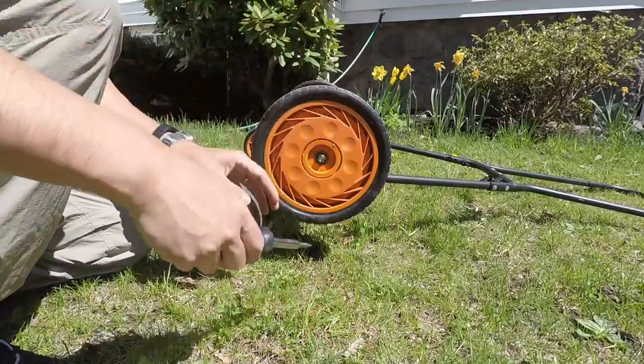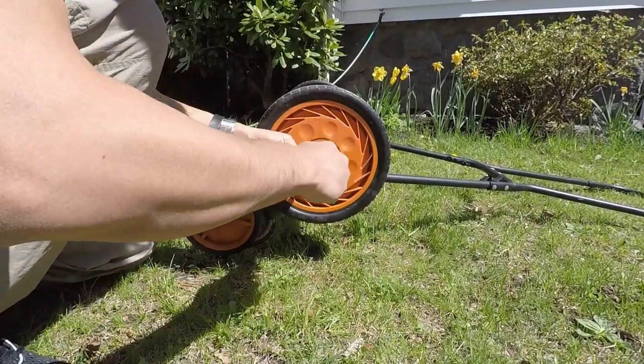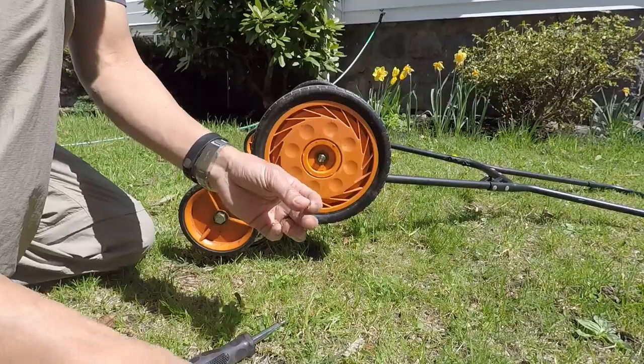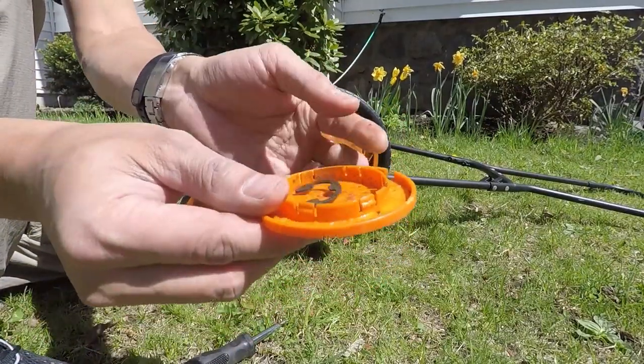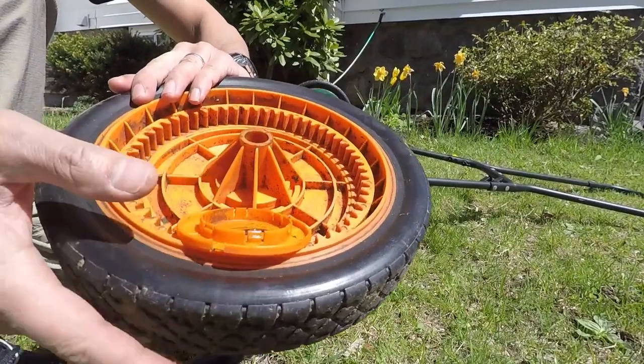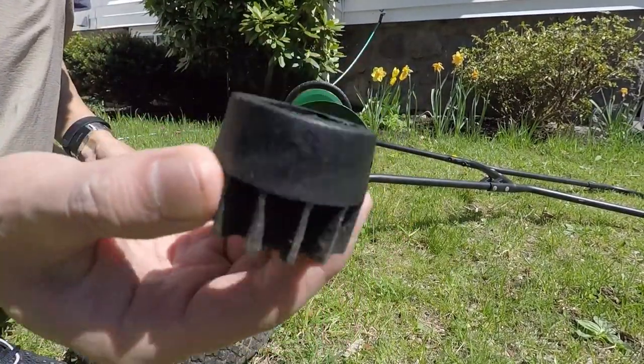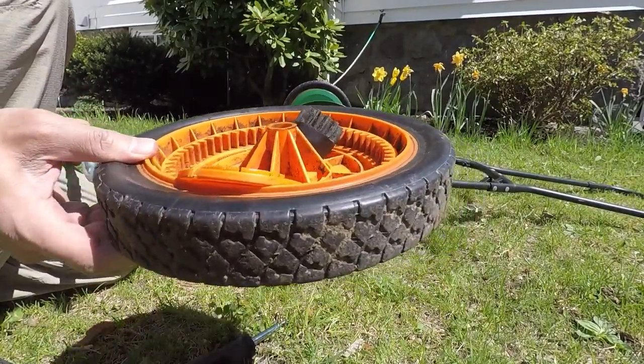The next step is to remove the wheel on the left side of your lawnmower. Take the hubcap off and then use the screwdriver to remove the D-ring. Try not to lose that D-ring — it's very small. Once you remove the wheel, you can use the wheel to actually contain all the small items that you remove and set aside. Take that pinion ring gear and set that aside as well.